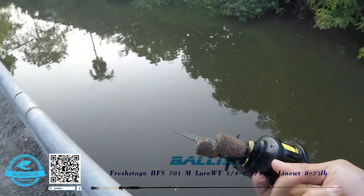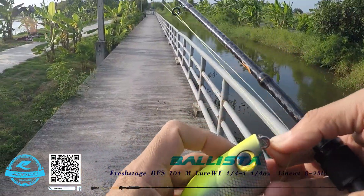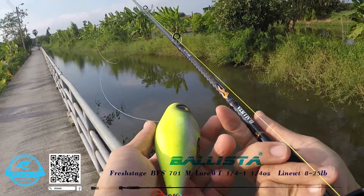Okay, let's take a look at this. Let's take a look at the big bait. The big bait is big — let me show you the size of this Ballista.